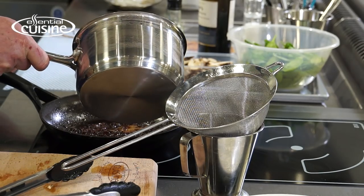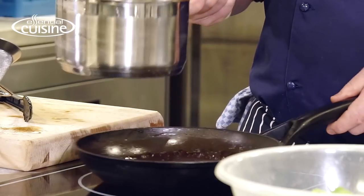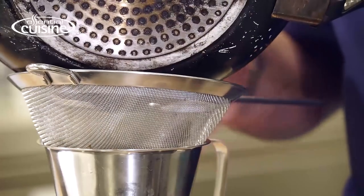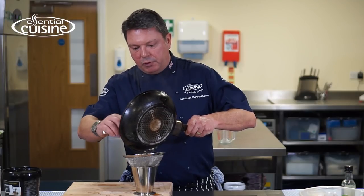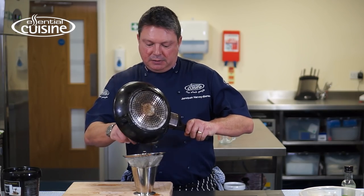The port is completely reduced down now. We're ready for the Essential Cuisine Premier Veal Jus, just made up with water. We're going to pass the jus off through a fine chinois to remove all the residue, herbs, and vegetables.